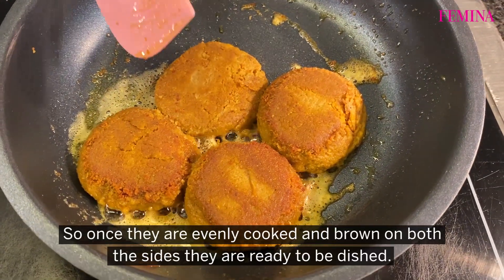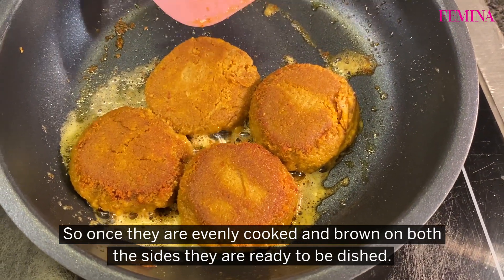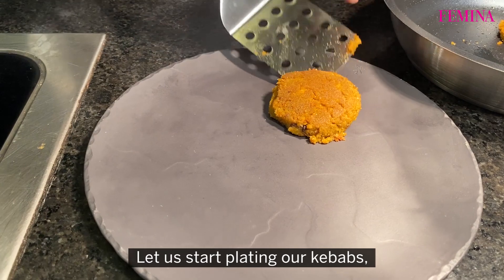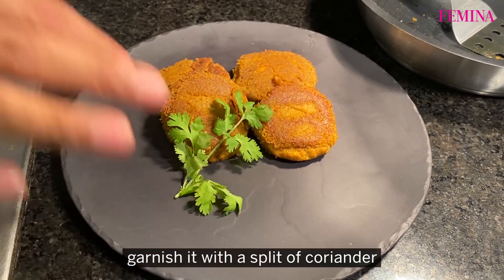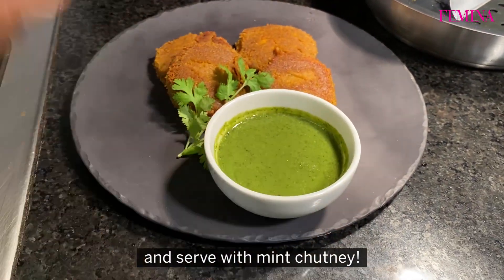Once they are evenly cooked and brown from both sides, they are ready to be dished. Let us start plating our kebabs. Garnish with a sprig of coriander and serve with mint chutney.